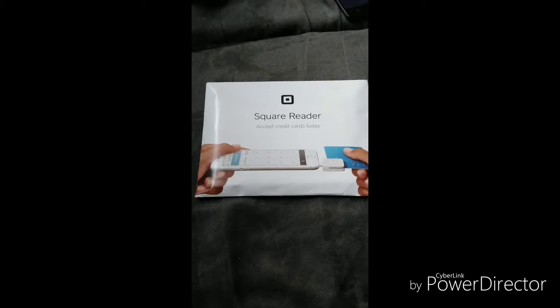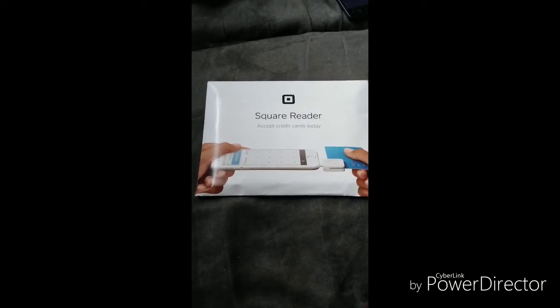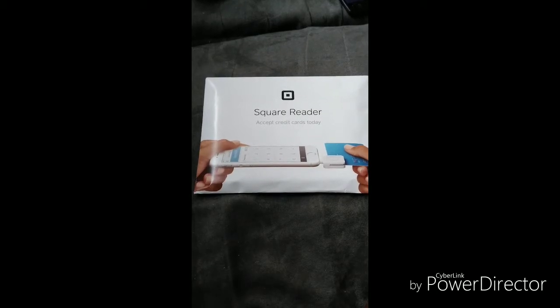As I was doing my research online, I noticed there hasn't been many updates or new information about the Square Reader. It allows small business owners and business owners to take credit cards. There's an app you get on your phone and you take it from there.